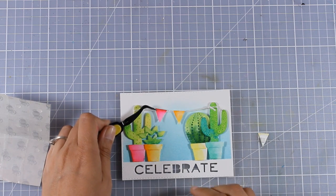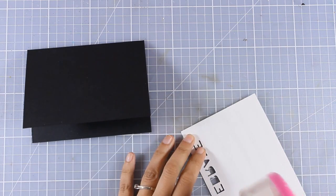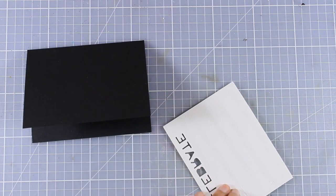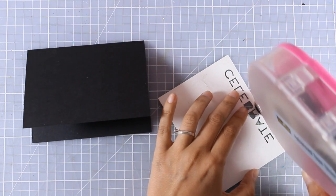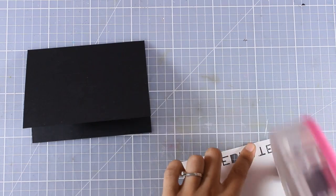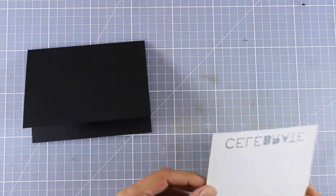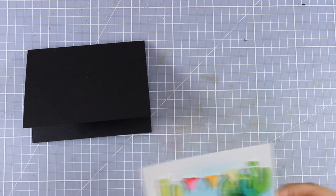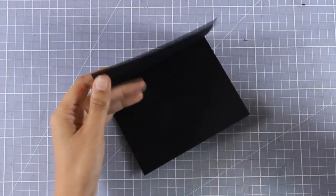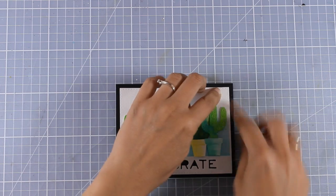I'm going with a black card base because the card is so vibrant and I think the black contrast is going to complement all the colors. At the same time it provides a nice base for the cut-out sentiment, making it even more readable. I'm using my glue gun at the back, applying lots of adhesive, and centering the panel on my card base.